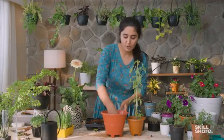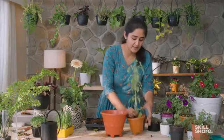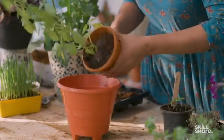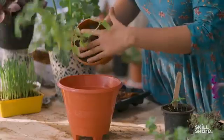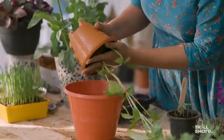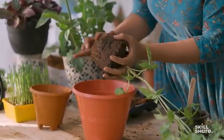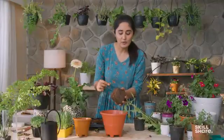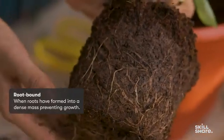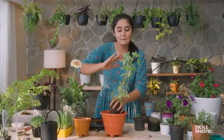For repotting, we block the drainage holes at the bottom so that only water goes out and not the soil. We gently pull out the plant — if it doesn't come out easily, place the stem between your fingers and give it a gentle nudge. You can see the plant was actually root bound, meaning there was not enough space for the roots to grow, and that was probably limiting the size of this plant.